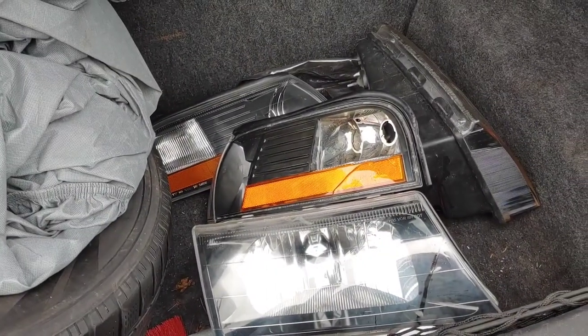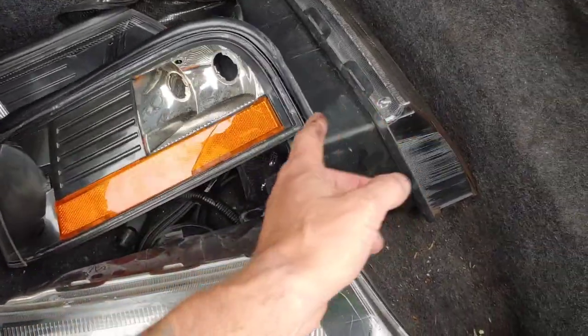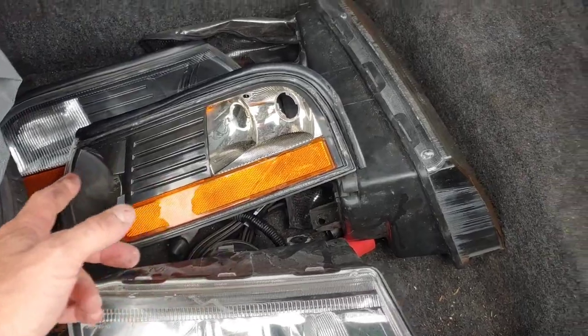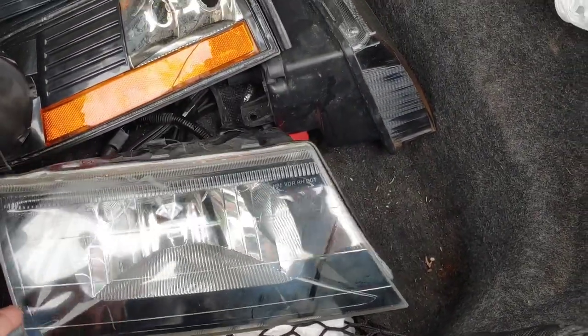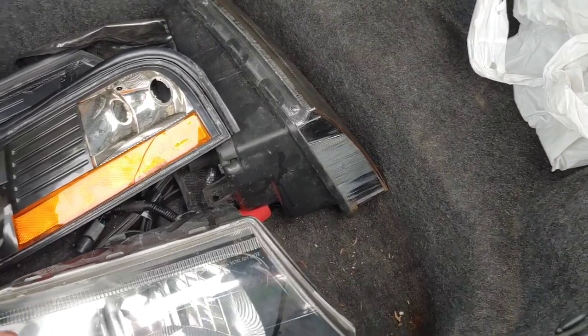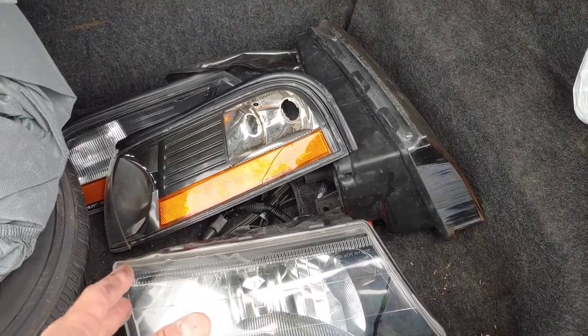So these are the original lights that came with the car — these are the ones my son smacked up. That side marker wore the worst of it. The headlights were okay, but I thought if I was going this far with the paintwork I may as well go all out. So I kept these originals — I'm not sure why, maybe just because they're original.